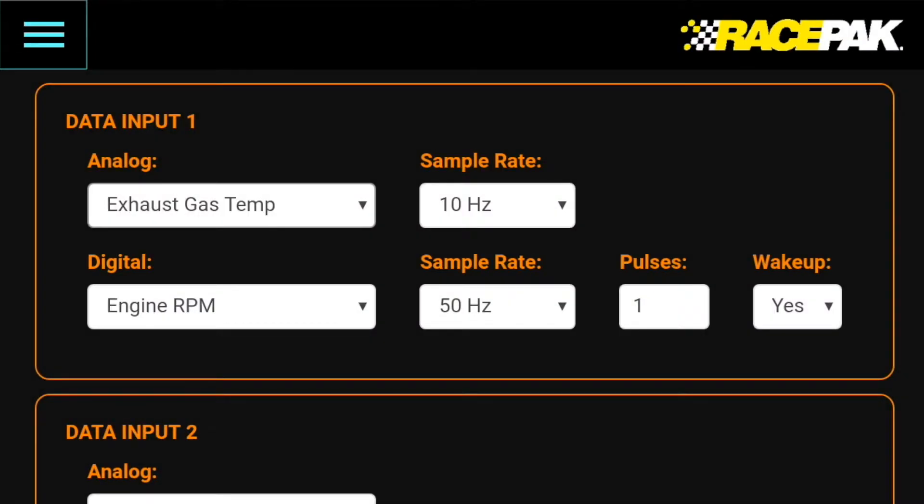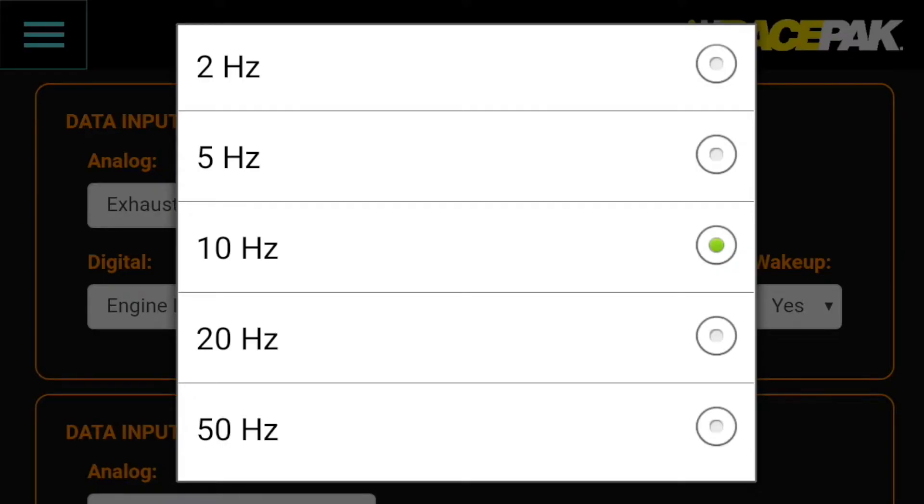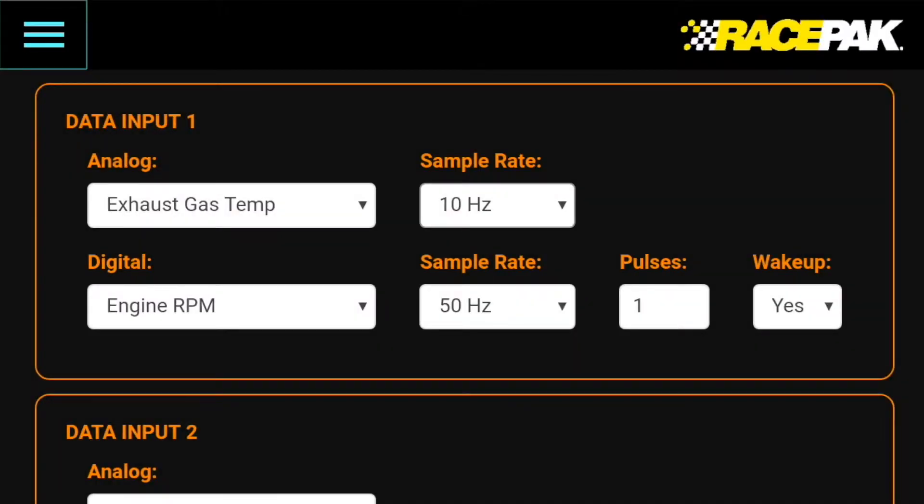Next, tap the Sample Rate box, use the scroll wheel, and select 10 Hz. At this point, the programming is complete.